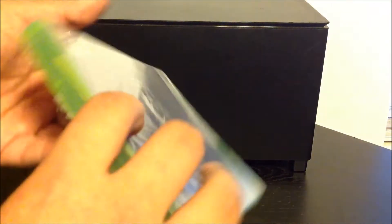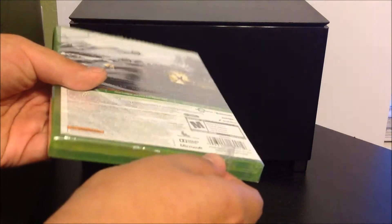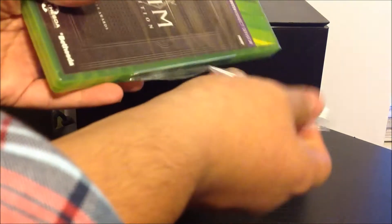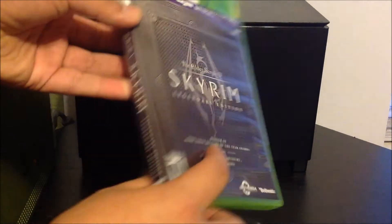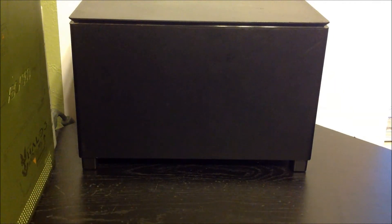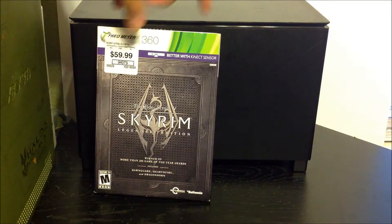There it goes, cut it off. Now this is in 1080p guys. I guess I don't have to grab the scissors anymore to cut it off. It's really nice — that's the little touch of it, of the slip cover.